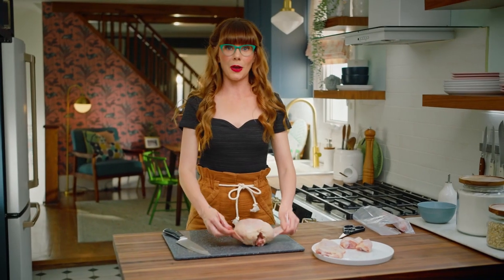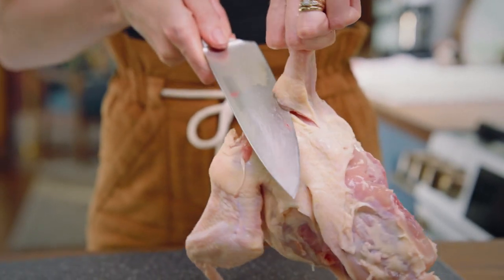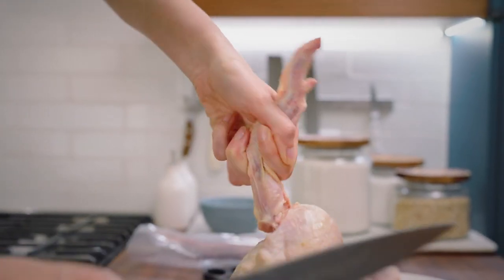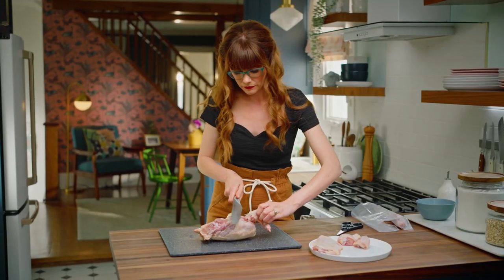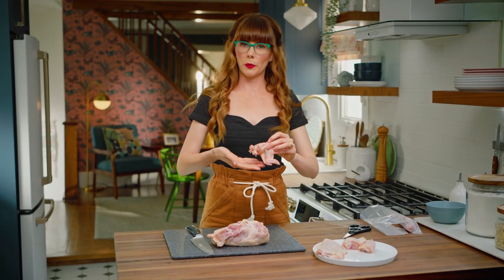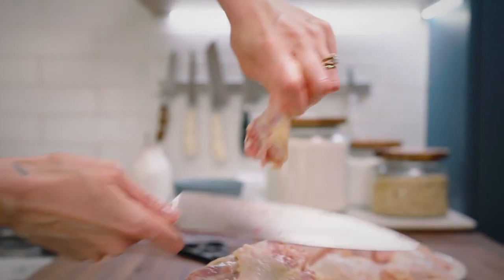Now I want to get these wings off. I lift up the chicken and cut around this shoulder area, then find that joint by popping. One wing. Same thing on the other side. Chicken wing.